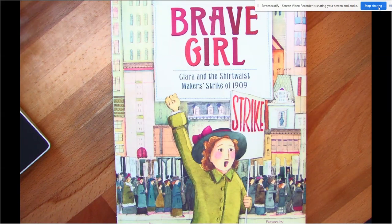Hey boys and girls, it's time to start a new book for a new week. This is called Brave Girl: Clara and the Shirtwaist Makers Strike of 1909.